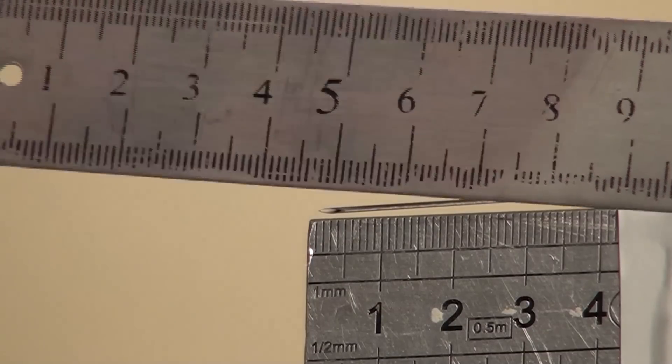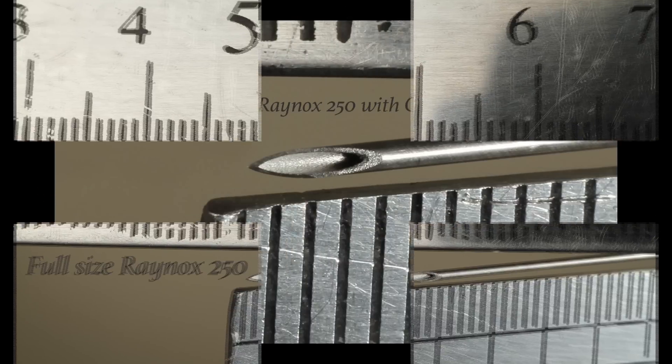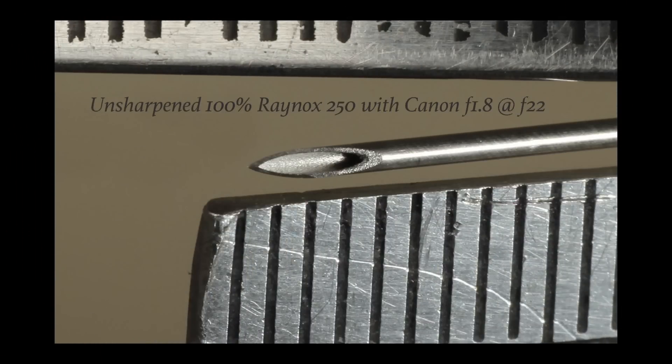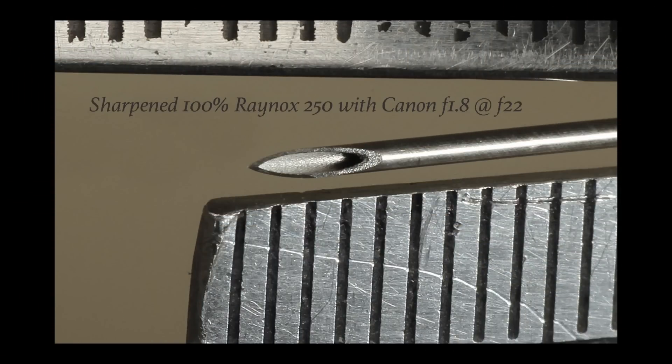Here's a result of the Raynox 250 — it's already looking good. We can move on and see it at 100%, as I did in Volume 2 — that looks even better. And now the sharpened version — that is even better. I think we're really getting somewhere.